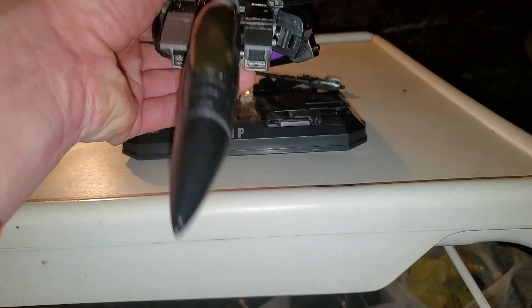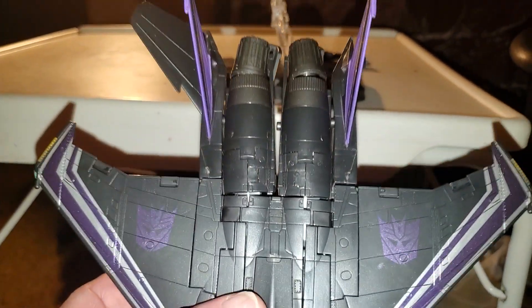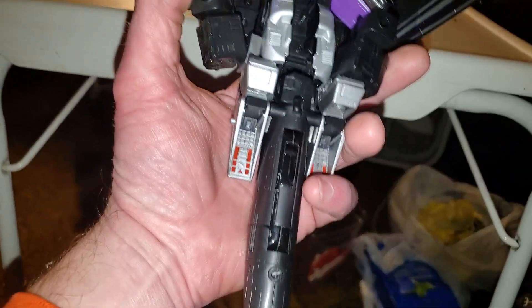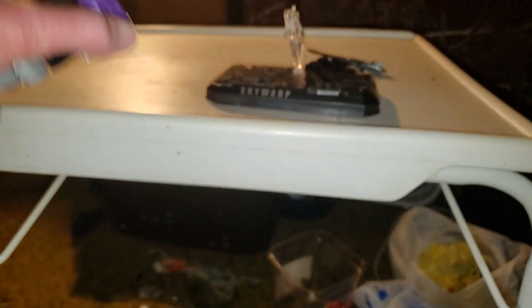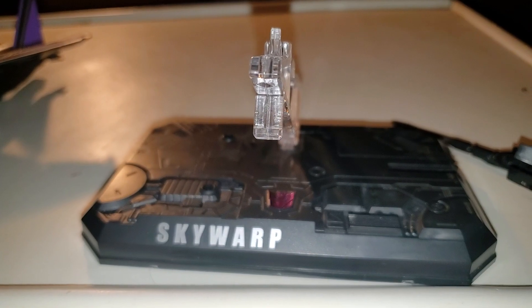And here is Skywarp himself. Take a look at this figurine — this is a really cool figurine, I do enjoy it. This was the Walmart Masterpiece back in the day. There's the front side of him, here's the back side, but the arms are just a little out of place there. And here are the accessories that it comes with — his guns and all that good stuff — and that's what he stands on.